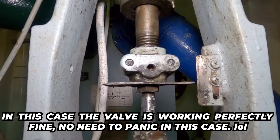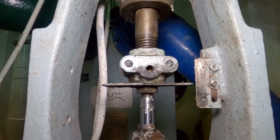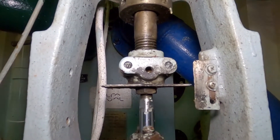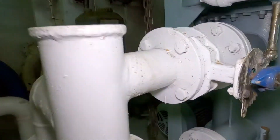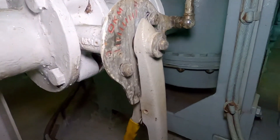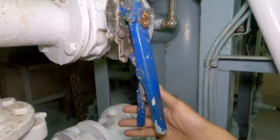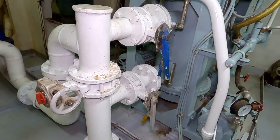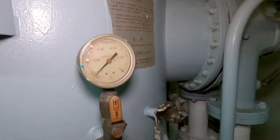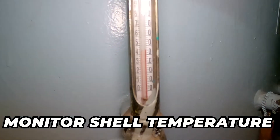I am now in the office of the SZC. 7 minutes had passed so all valves are now closed and in open positions. At this point we will now wait for the shell temperature to cool down — once it's cool enough, the process is already done.